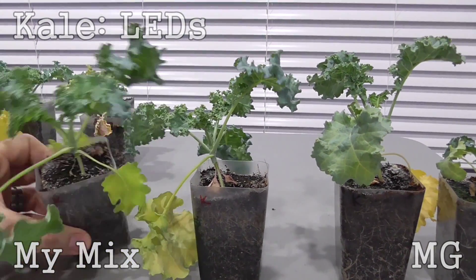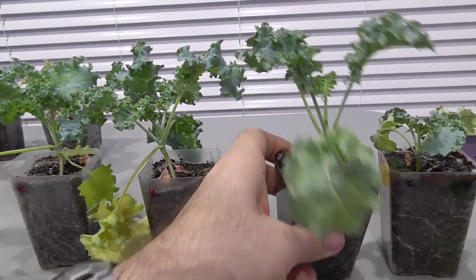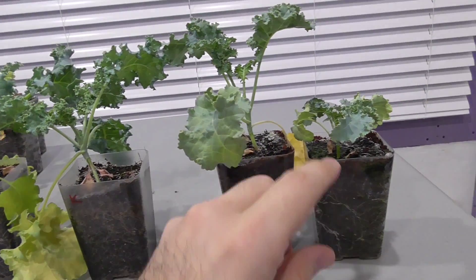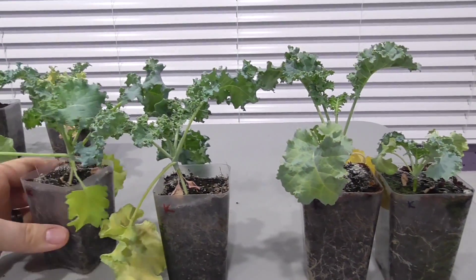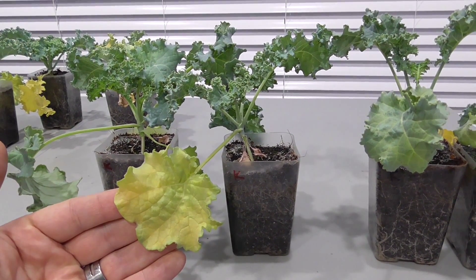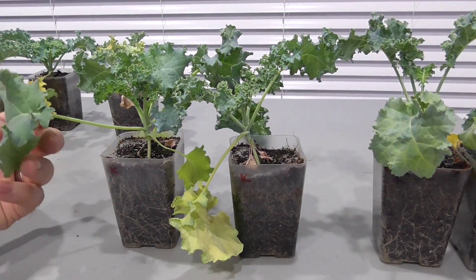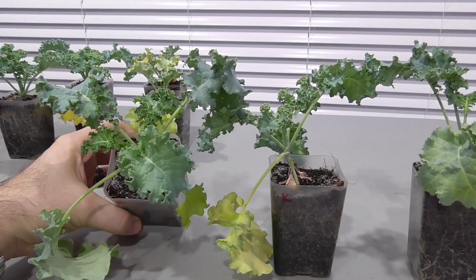We definitely got better growth by making our own mix from our own selected components. Out of all of the Miracle-Gro plantings, this plant here is the best that I got. There are actually two others under the T5s that were really not that great. Even still, at a certain point it looks like the nutrients were starting to be depleted — perhaps nitrogen being lost. Kale is a pretty heavy feeder, and it just reached a point where even more supplementation would have been necessary to continue making noticeable growth.